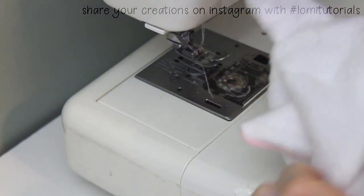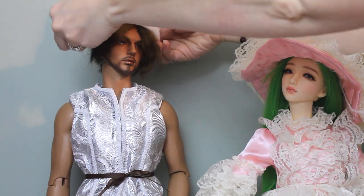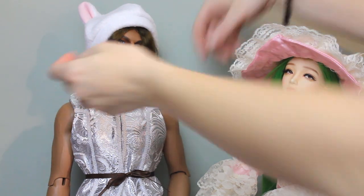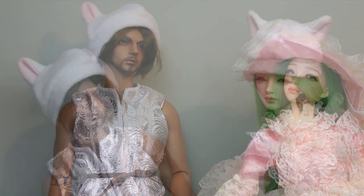Clip all your threads, turn the hat right side out, and now you're ready to put it on whichever one of your dolls would be most embarrassed to wear it. This project only takes about 10 minutes, and it's also really easy to customize, so if there are other animal ear shapes you'd like to see added to this pattern, leave a comment below, and I'll try to add the popular suggestions to a future pattern update.